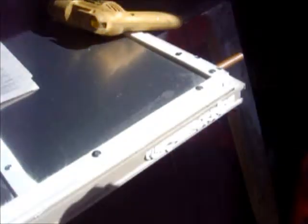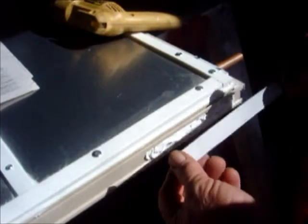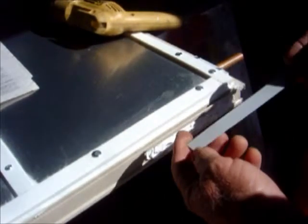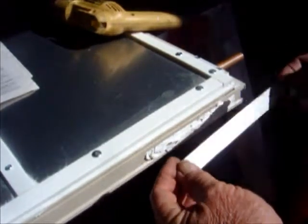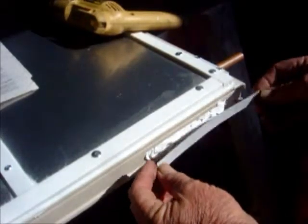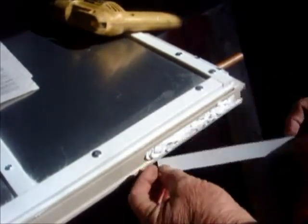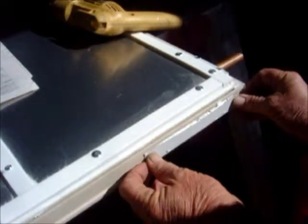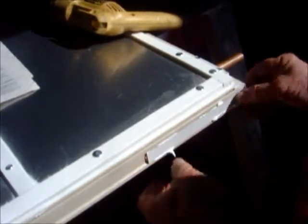We've got this strip right here and what it is is some of the same metal — it's a trim coil, vinyl trim coil or aluminum. What I did is bend it back a little bit and made it a little longer than these screw holes are right here, so I screw on the outside edges. I'm going to put that in right there and screw it in.